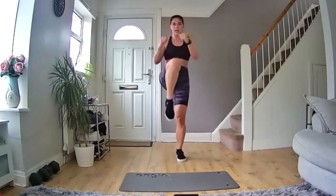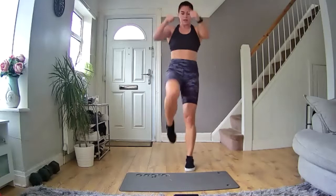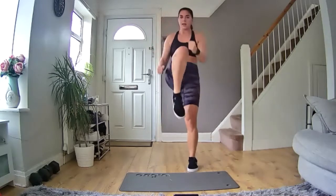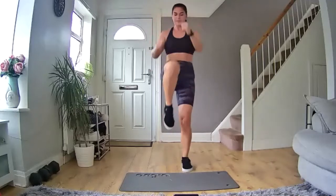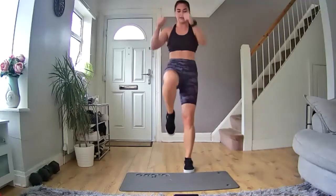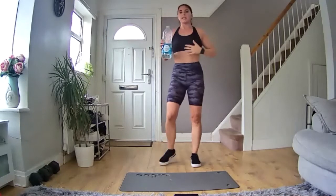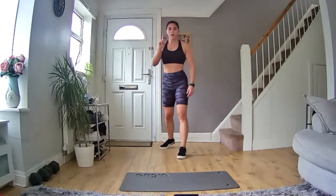Let's go — punch, punch, knee, knee. In your own time, let's go. Come on, 10 seconds in. You've got the intensity going. Come on, you've got it. 15 seconds left, knees nice and high, let's go. 10 seconds left. Five, four, three, two, one — and rest. Nice deep breaths into your nose, big deep breath, get that heart rate back down. Three, two, one, let's go!